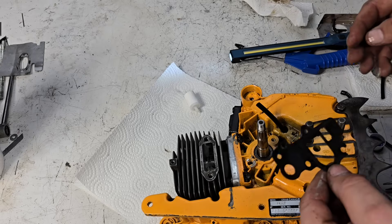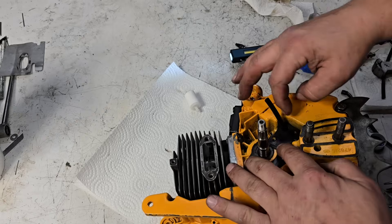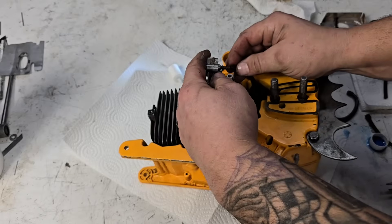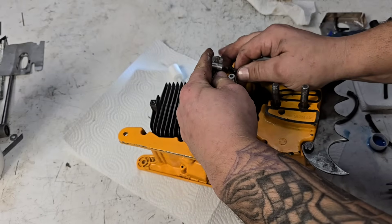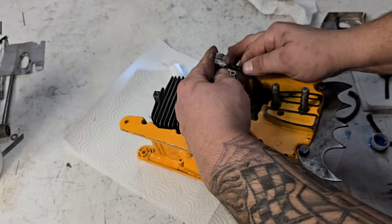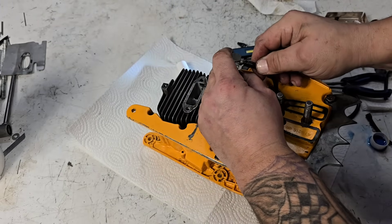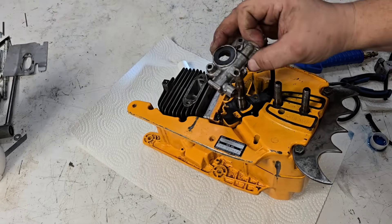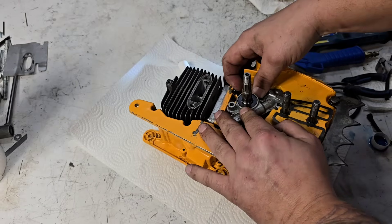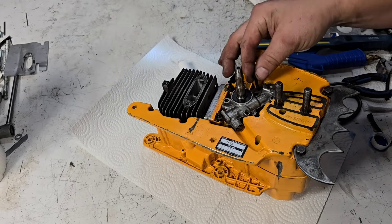I'm going to reuse this gasket because it's mostly in one piece. When I took this apart I was fighting getting this gasket off, but it should seal — I'm not super worried about it. Oil pump is right here. Push this line on as far as it'll go. I use this Echo fuel line for everything — I love this stuff. You can order it online, there are two different sizes. It's better than Tygon — Tygon's okay but it doesn't last as long. This stuff you put it on and it seems to last forever.